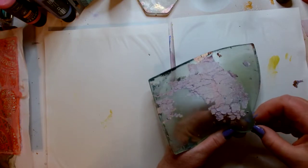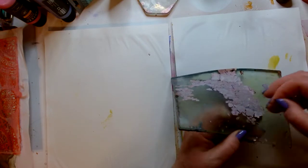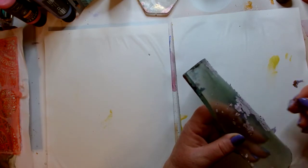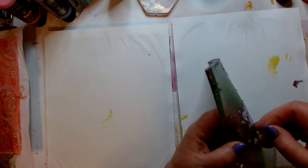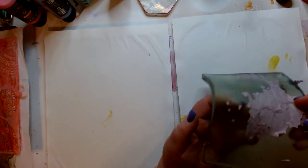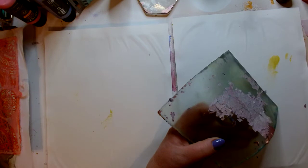They're little bitty pieces because it had cracks all over it, but they're coming up super easily. Just bending the gel plate like this, the edges come right up. So this is even easier than washing it. It takes a minute to do, but it is super easy and it comes up clean.